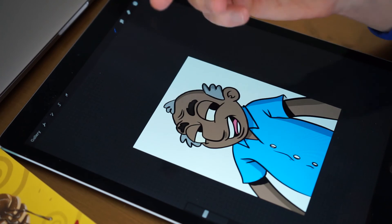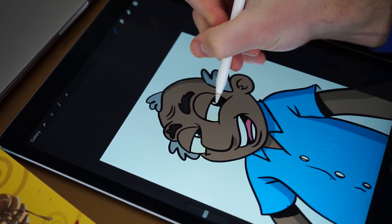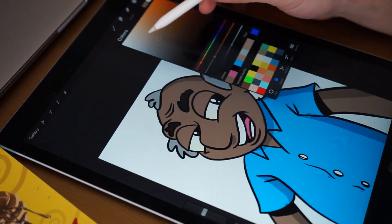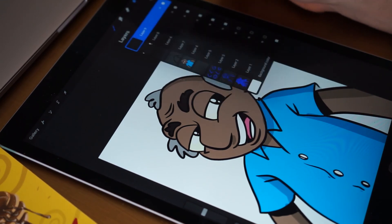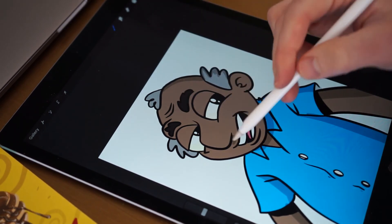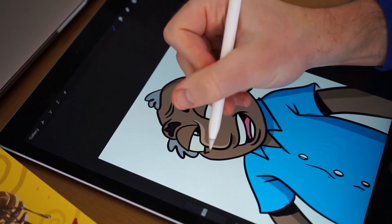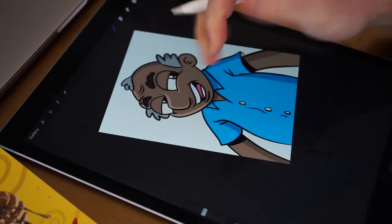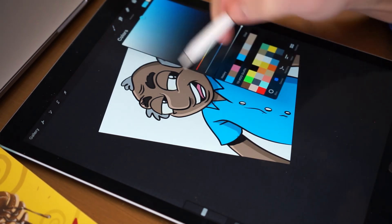Once I have my shadows in I can go on top and start adding highlights. I usually drop in some eye glares. For highlights I usually choose the color I'm working with and just choose a brighter version of it. I usually create a new layer and keep it under my ink layer so I don't interfere with the lines, and then I go through and add in my highlights — there's the skin tone, then I'll go to the blue shirt.